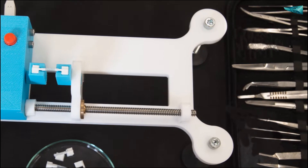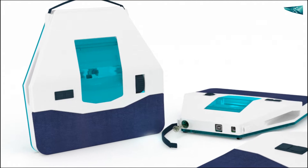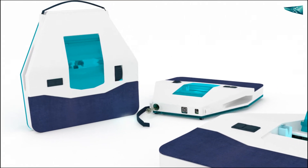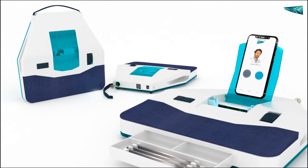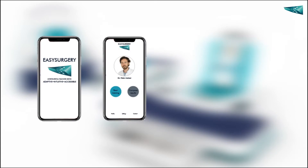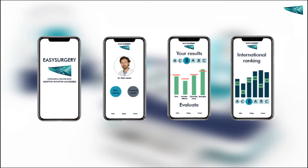You have the chance now to purchase Easy Surgery shortly after the campaign. With your support, we can introduce a new lean design. In addition, a new smartphone app will automatically connect to your training device. You can create your personal profile on our Easy Surgery app to record your training and review as well as evaluate your results and check on your progress.